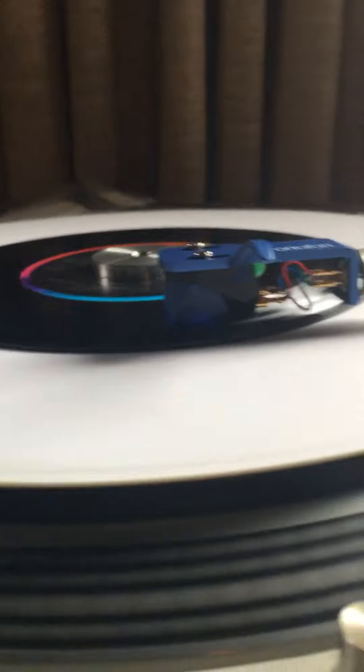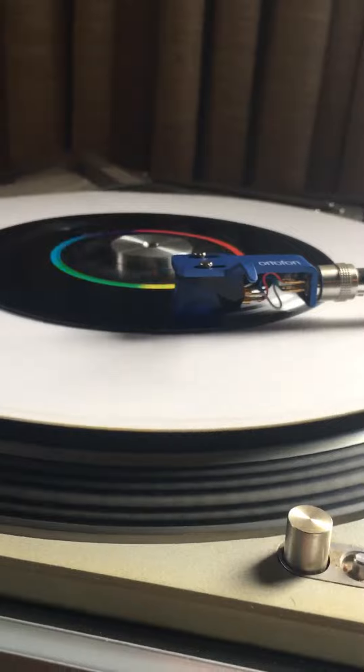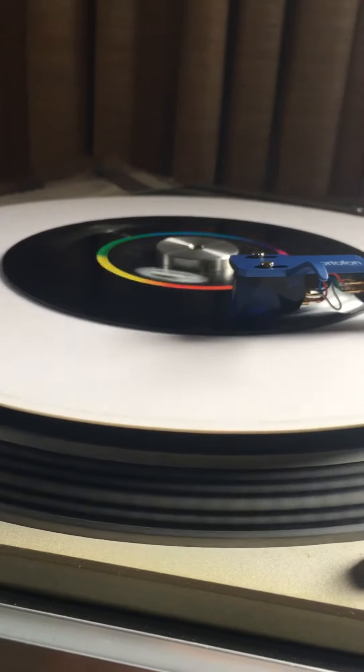The only other thing is that the clearance of this cart over the record surface is pretty low, so you better have a perfectly flat record or you may run into problems if you have a nice collectible that's got a pretty decent sizable warp. This cart won't track it.